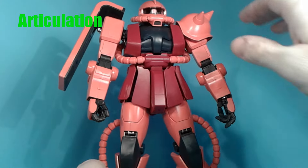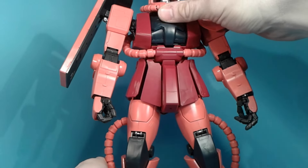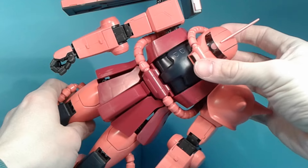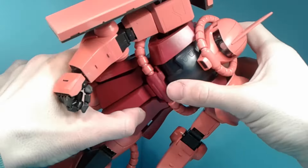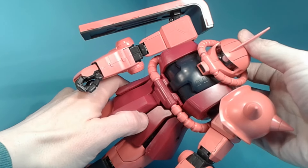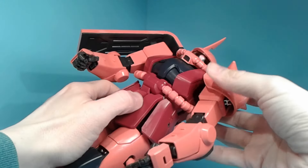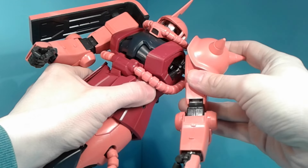Now the head can rotate side to side and go up and down. There is a little switch at the back of the head, and you can rotate the model eye. I really like it — because it's so big you can easily see it without a problem. The arms can go forward and back and up, and you can see the piston working.